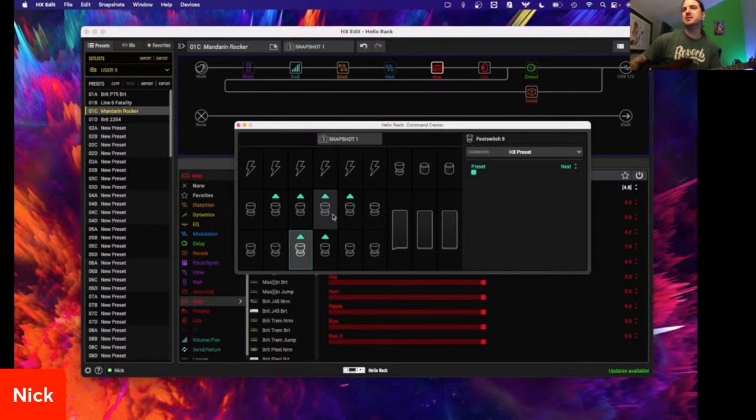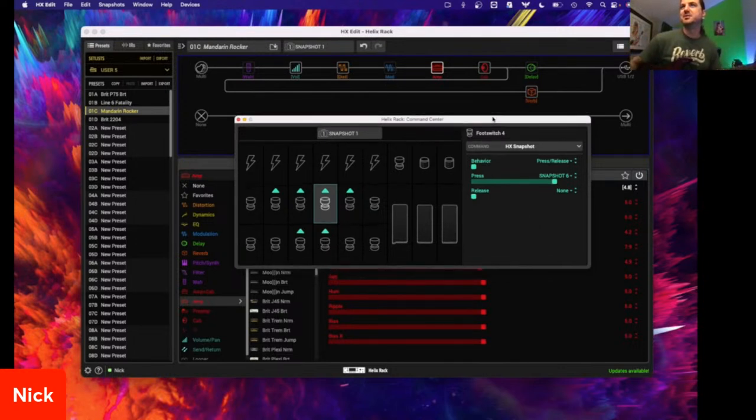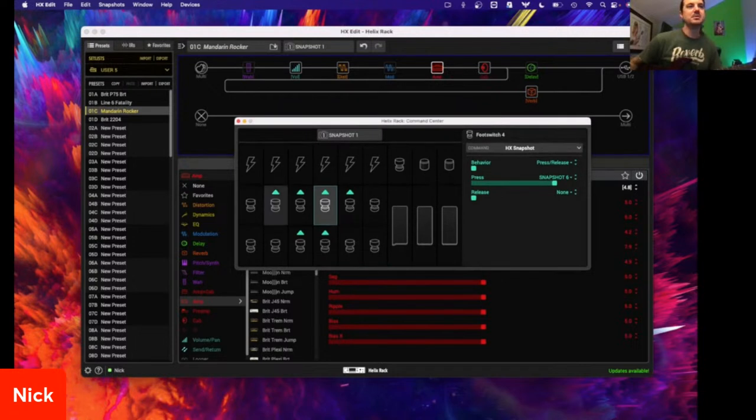You could control so many things in the command center that don't even pertain to external gear. Because if there's one thing — and Helix makes it super easy in a live setting — the less I have to tap on stuff, the better. Then I just get to focus on playing, because I could get sidetracked from playing, and that really sacrifices my performance.